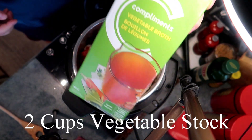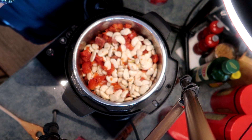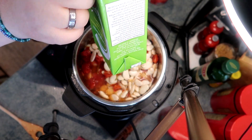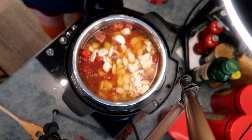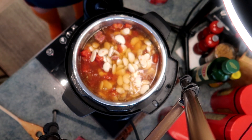I'm adding two cups of vegetable broth. If you have your own homemade vegetable stock, certainly use that. Look at the color of this already — it's already got this beautiful kind of pink color from all the tomatoes.